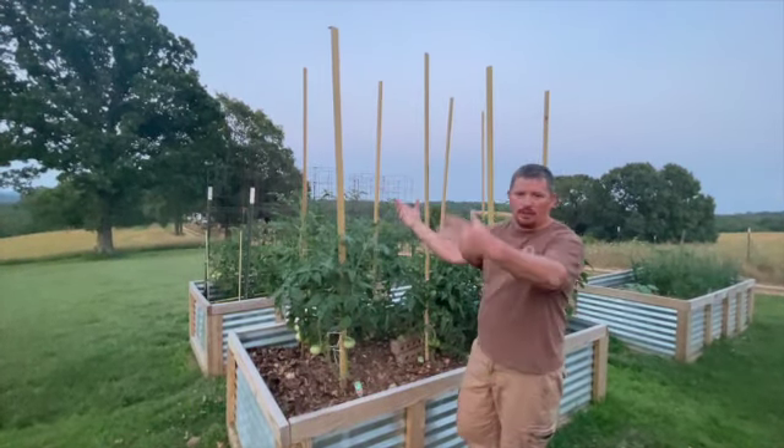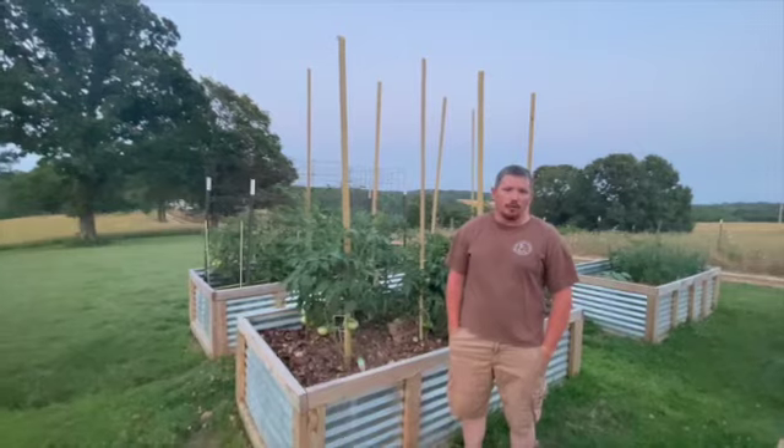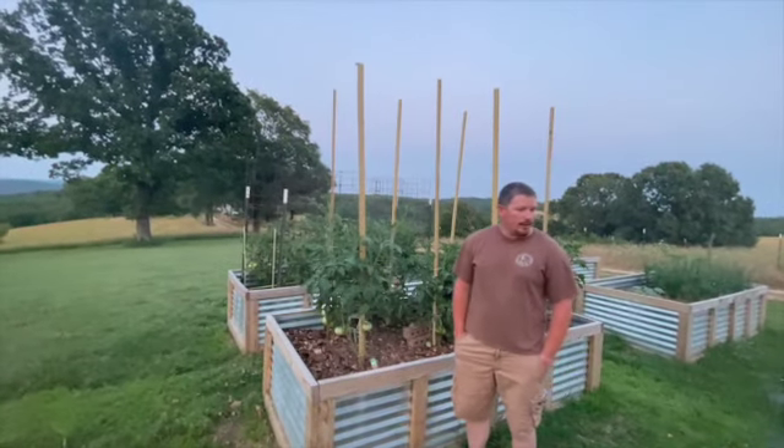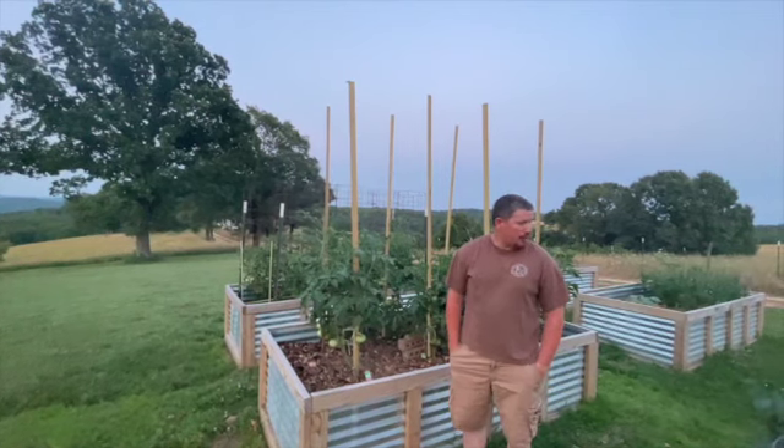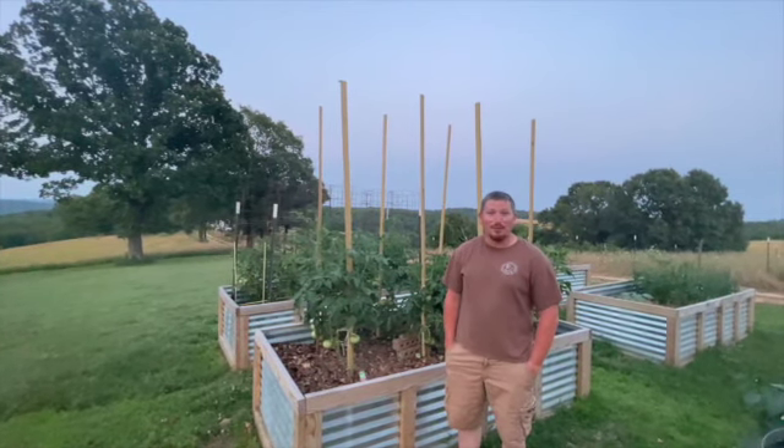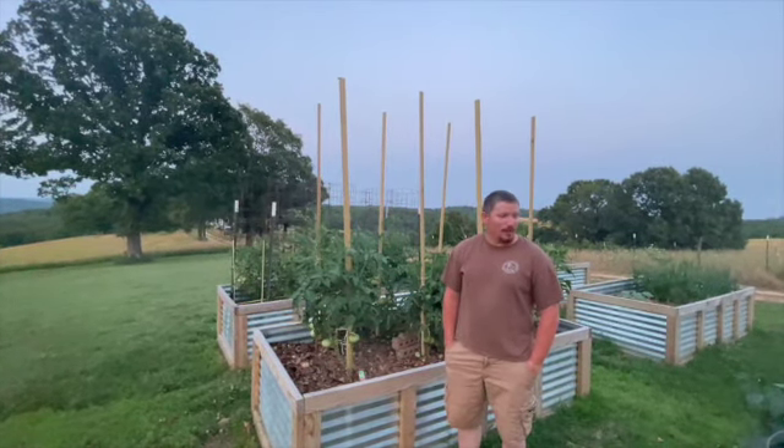That is the garden tour — today's June 19th. I'll update you guys every week or so, let you know where we're at, what things are working, and what things aren't. I appreciate you guys tuning in — hit that like and subscribe button and we'll keep them coming. Thank you.